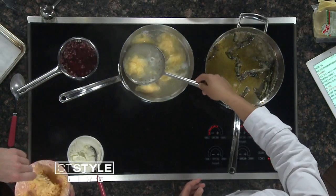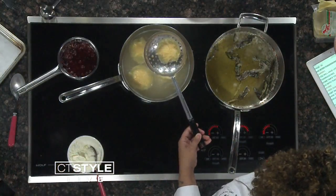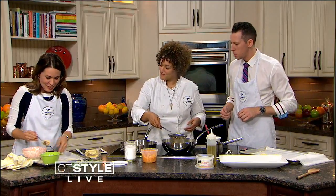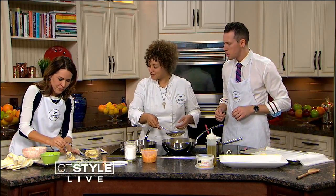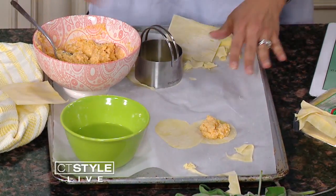What you're doing is then you're going to take each wonton wrapper with the filling and add that right in the center — made with love. So the filling is sweet potatoes, ricotta cheese, and parmesan. A nice tablespoon of it is perfect.